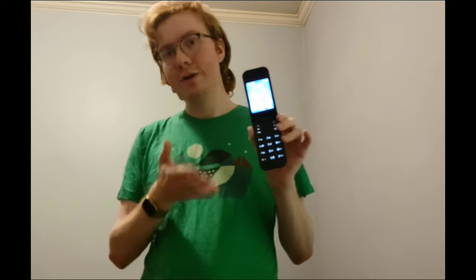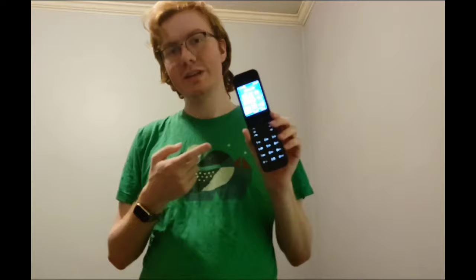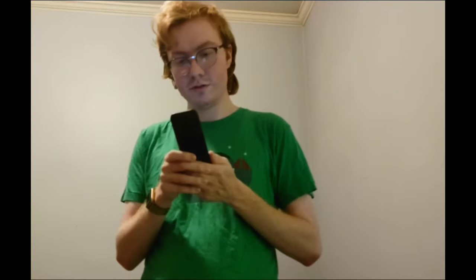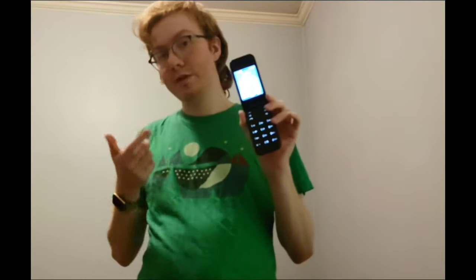We're running KaiOS on here, so that means we do have access to Google apps as well as the Kai store. We can install things on here — all sorts of fun games and other useful features. You could probably do all the socials you want: WhatsApp, Facebook, Twitter, YouTube.